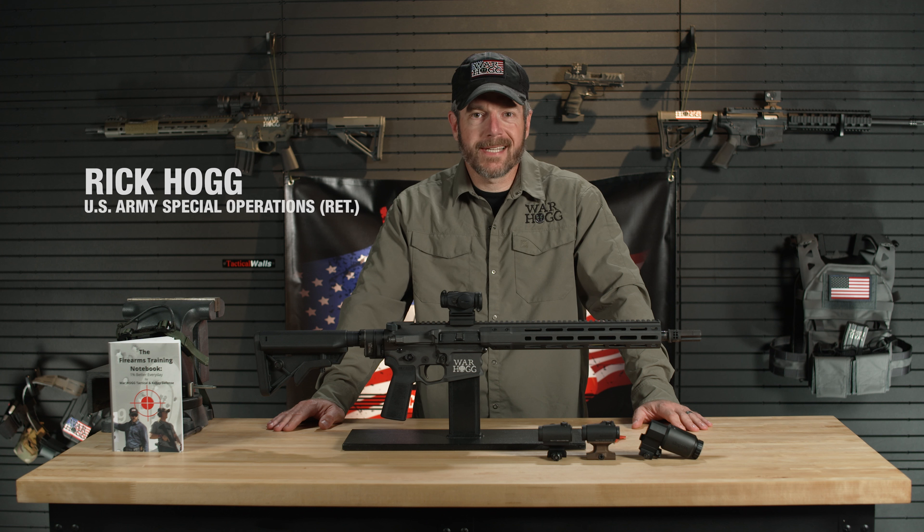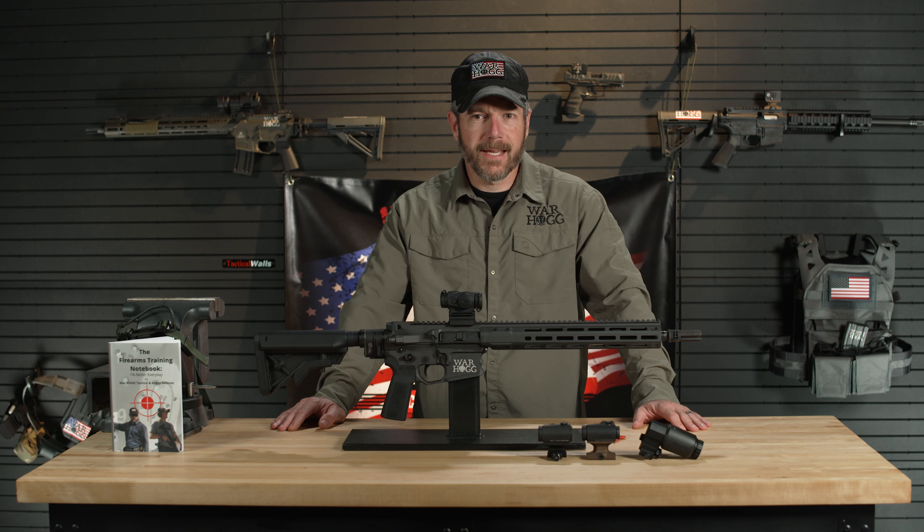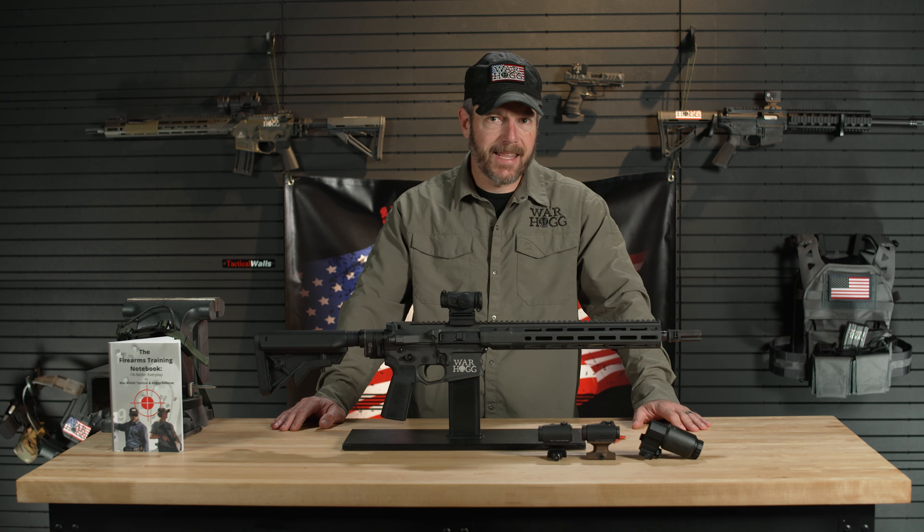Hey guys, this is Rick Hogg with Warthog Tactical and I want to tell you why I'm running Aimpoint products. I've been using Aimpoint for the majority of my time within special operations. I started with their 500 series and really where I saw Aimpoint's true worth for me was when the T1 came out and we started running that on our carbines. I bet my life on their products — I did then and I do today.